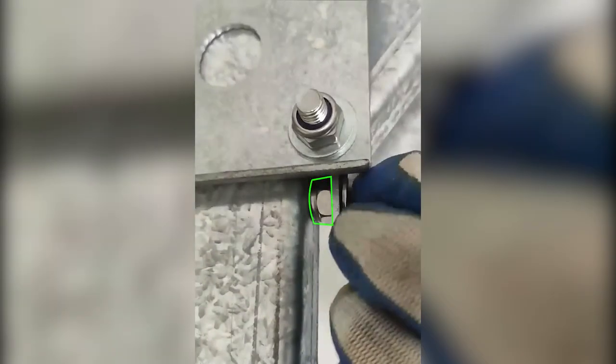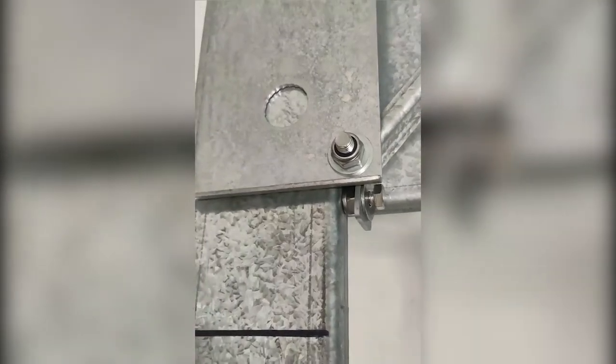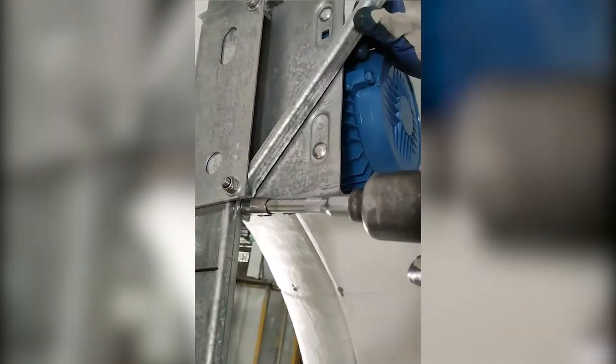Reinstall the top bracket. Place one 10mm spacer between the mid-post and the top bracket and use an M8 by 30mm hex bolt to attach the bracket to the mid-post. Use a 13mm socket and wrench to fasten the bolts into place at a tightening torque of 16Nm.